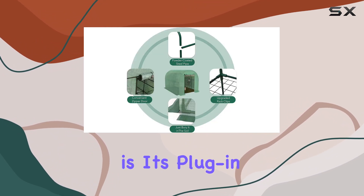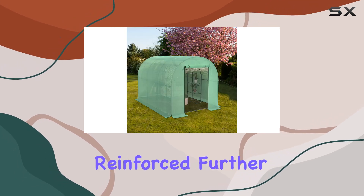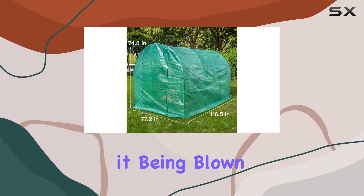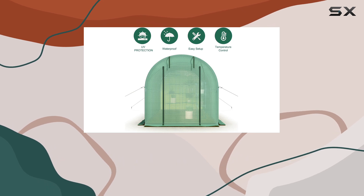One standout feature is its plug-in design, which anchors the greenhouse securely to the ground, reinforced further by four plastic stakes and ropes that enhance stability, minimizing the risk of it being blown away during storms. This makes it an ideal choice for areas prone to unpredictable weather.